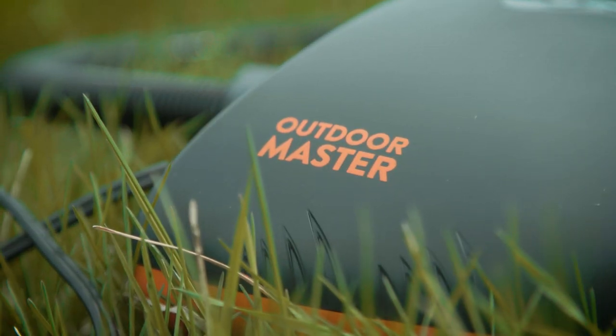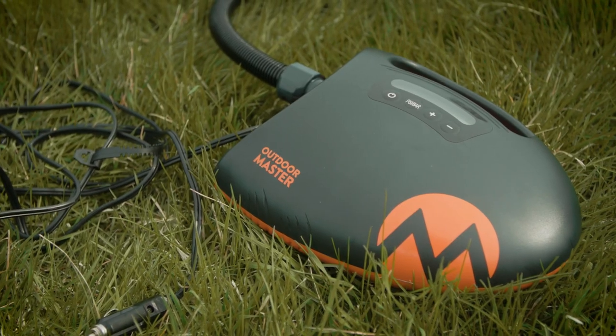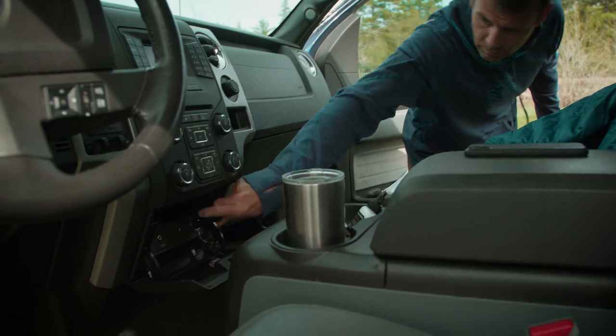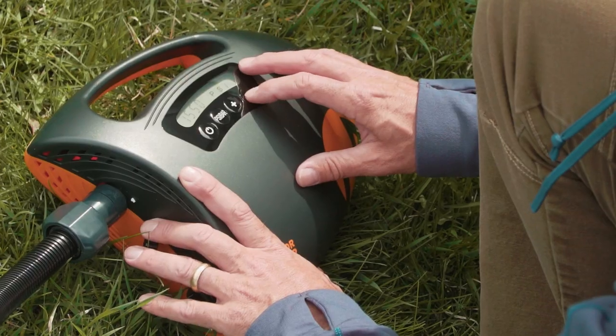I've pumped up a lot of inflatable kayaks and SUPs over the past few weeks of testing, so I'm trying a new product this time — the Outdoor Master Shark SUP and inflatable kayak pump. I haven't used it before, but hand-pumping these inflatables is quite a bit of work if you do it a lot. This thing plugs right into your car connector and pumps up to 20 psi, which covers any inflatable SUP or kayak I know of. I'm setting it to 15 psi.